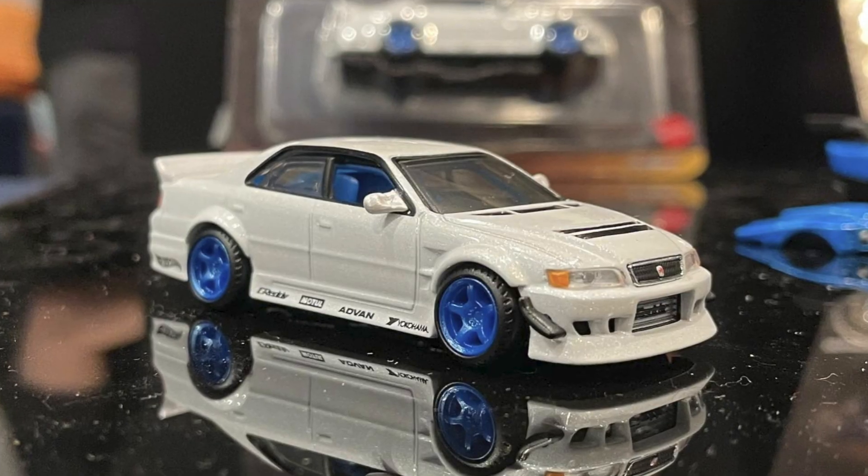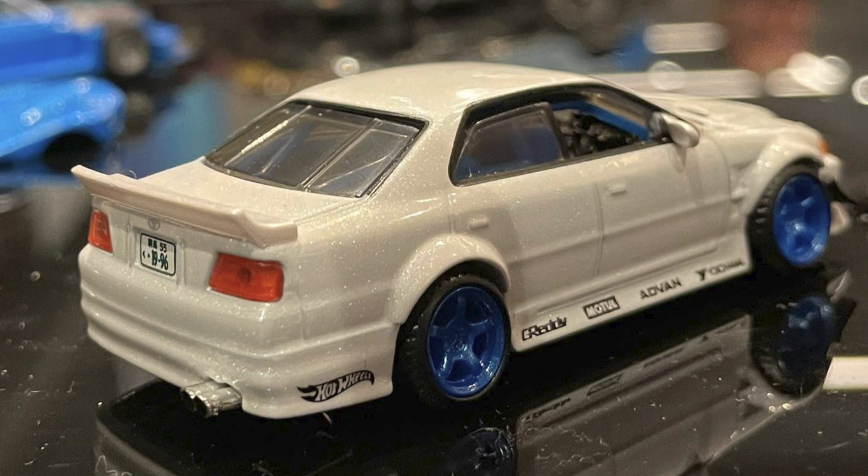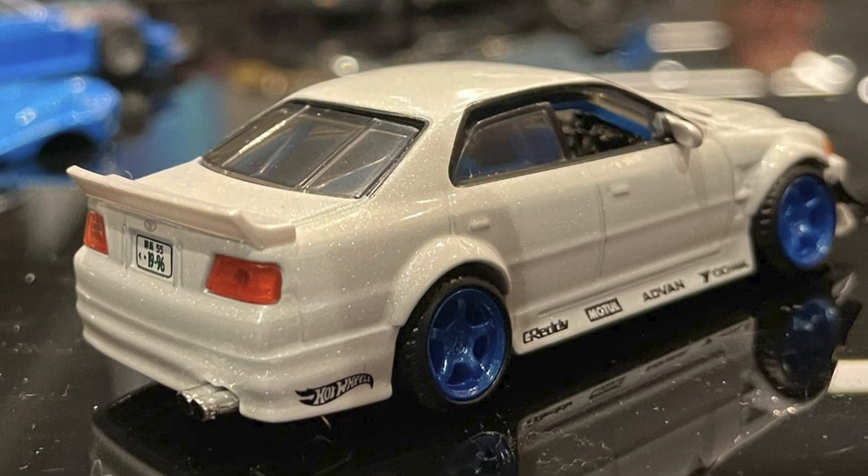Some quick details about the Chaser: it's a JZX 100 with what looks like a white or pearl white paint finish. It has aftermarket bits such as the wheels and front bumper, sponsorship decals, and plastic inserts for the headlights and taillights. So all in all, it's a Hot Wheels cast with some souped-up parts, much like a collector-grade counterpart.